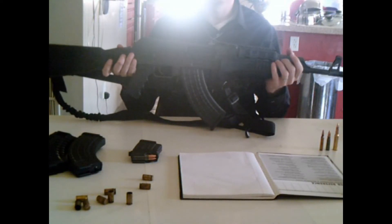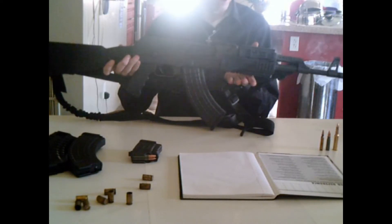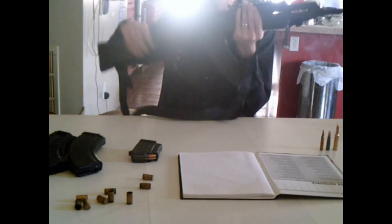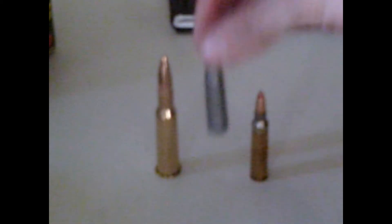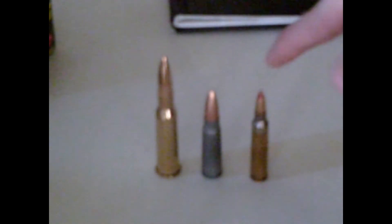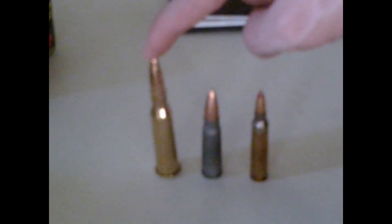The Century Arms Centurion 39 Sporter — as far as I know, the first all-American-made AK-47. It fires a 7.62x39 round, this round here. For comparison, we have a 5.56 and a 7.62x54 rimmed.